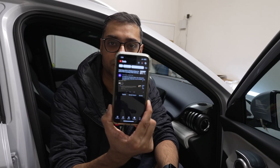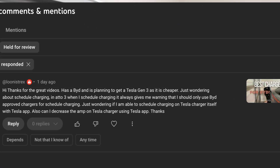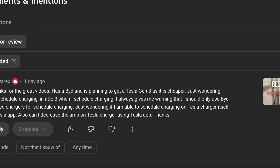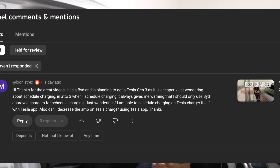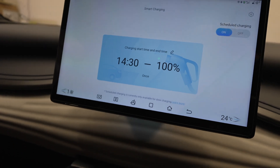Welcome back to the channel. In today's video I want to discuss a comment from one of the viewers who wanted to know if it's a good idea to buy a Tesla Wall Connector for his BYD. He had a couple of questions: he does have a BYD and is planning to get a Tesla Wall Connector Gen 3 as it is cheaper, and he was wondering if it allows scheduled charging and whether he would be able to control the amp or current flow from the Tesla Wall Connector while using it with the BYD.